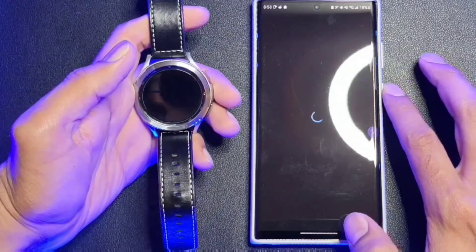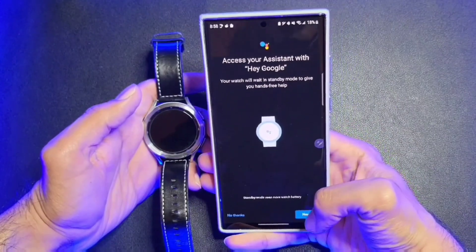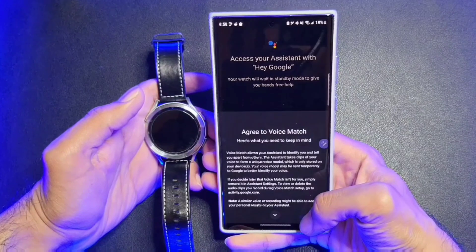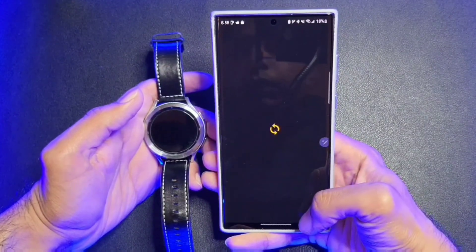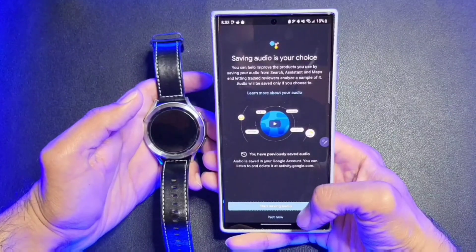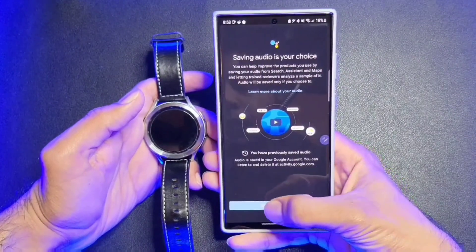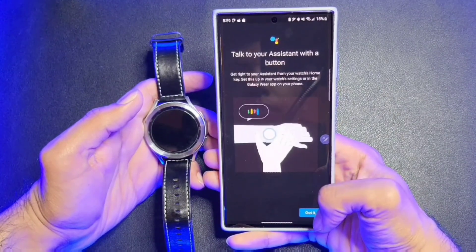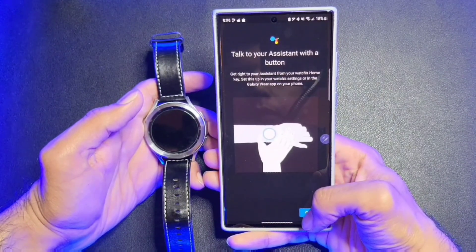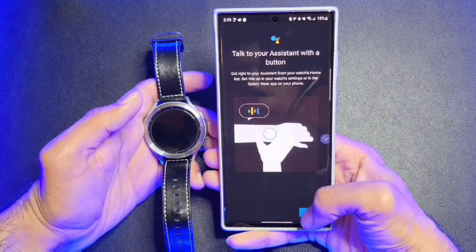Now it will ask you if you want to enable Voice Command. If you do this, your battery life may go down just a little bit because Google Assistant will always be on standby. Then it will ask if you want to enable Voice Match, and if you want to save your audio to help improve future results. There's also a screen that says you can talk to your assistant using the Home key.